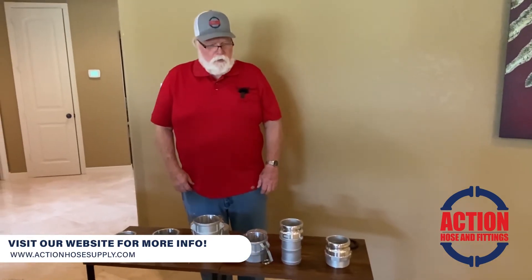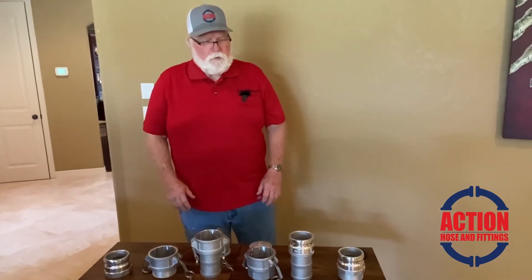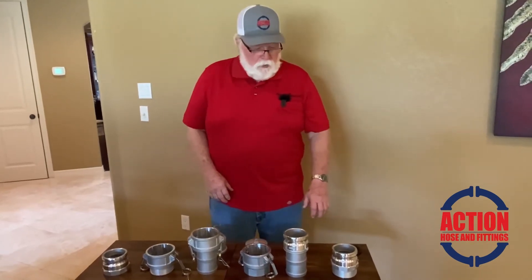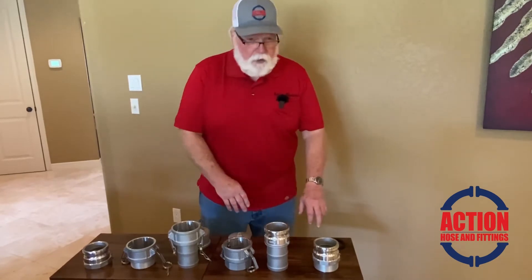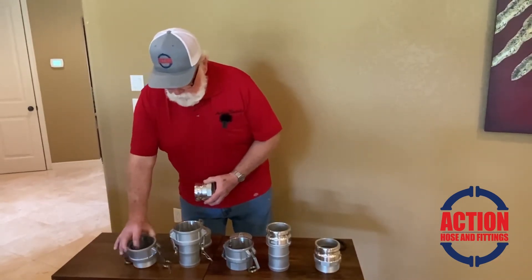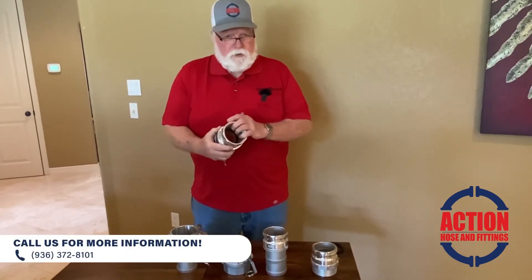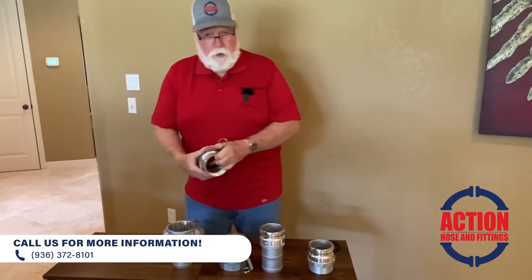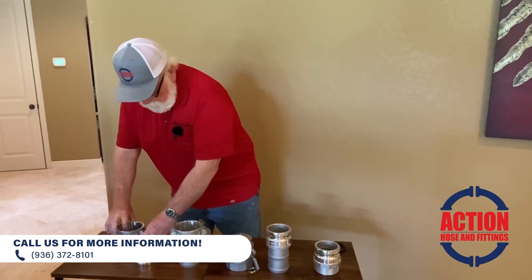We're going to start off with Camelok fittings. Even though they're different brands or types, the Camelok fittings are basically the same. You have a part A, B, C, D, E, and F — they're all interchangeable to a certain degree. In other words, you can exchange one end with this size and change it to a female and male, or change it to a different type just by swapping the fittings.